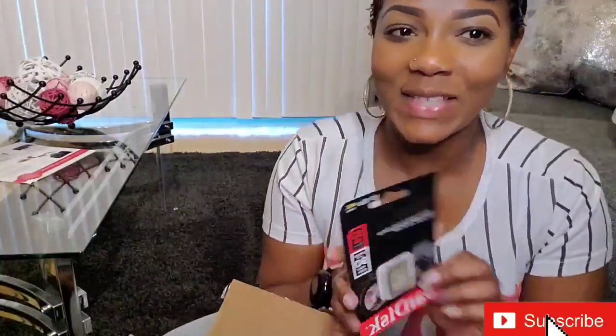This is the Care Pack Plus — I guess it's for a warranty. So, SD card — it comes with an SD card, 32 gigs. Definitely going to need more than this, but it works for now.